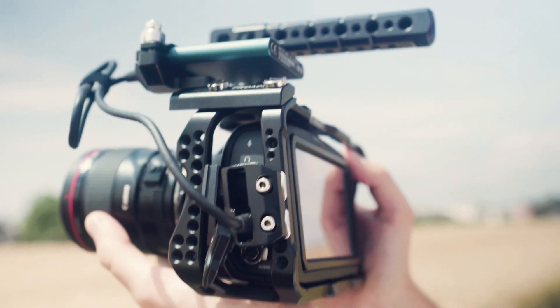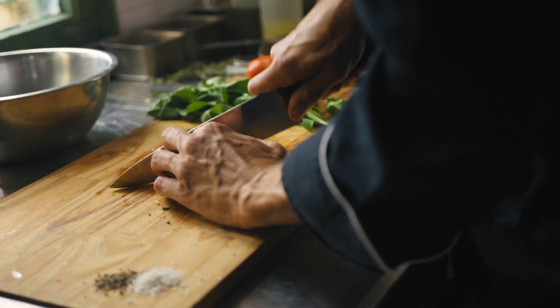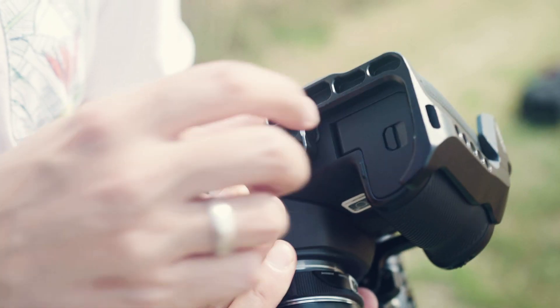The HDMI cable clamp protects and keeps the video cables in place and prevents port damage. The custom design cage enables smooth and undisturbed access to every port, button and opening of the camera.